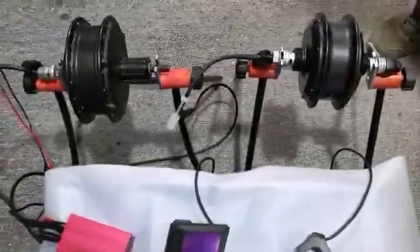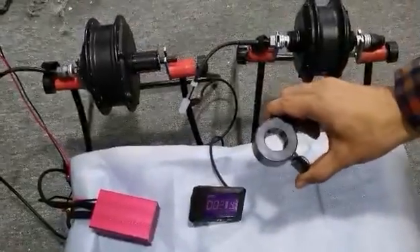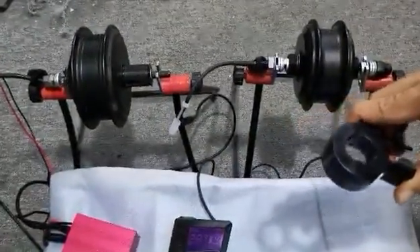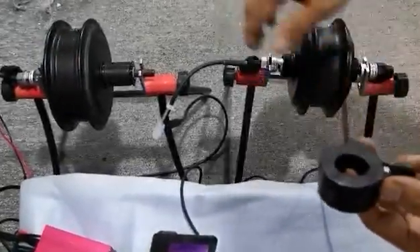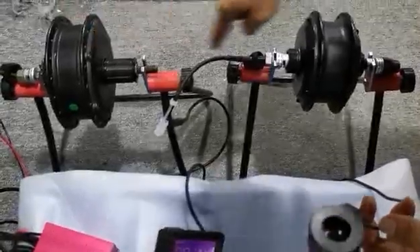The second function is the throttle function. Turn the throttle, then the two motors work at the same time. Release the throttle, two motors stop.